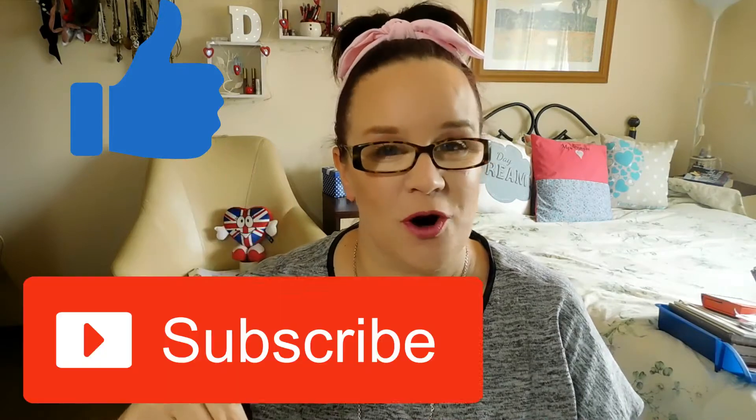Today's video is come and join me while I get ready. Remember to click like, subscribe, don't forget to comment and keep watching.